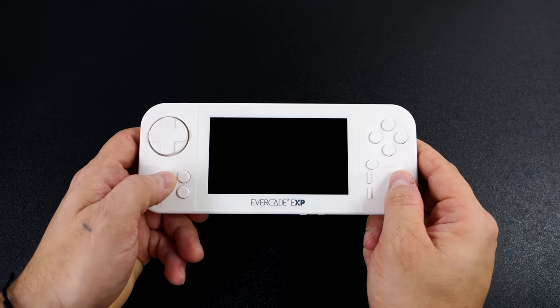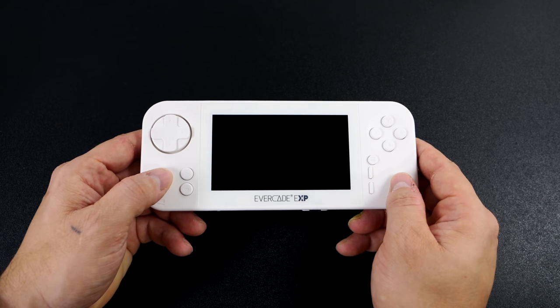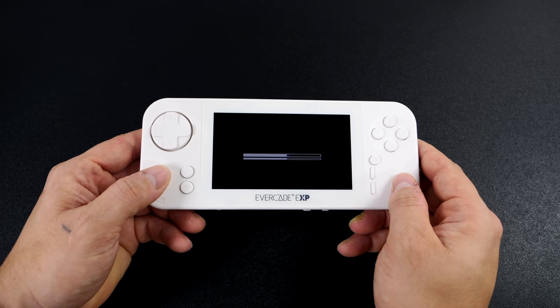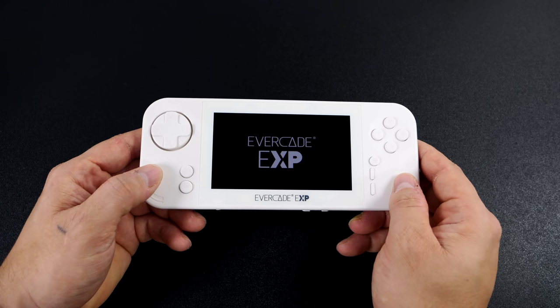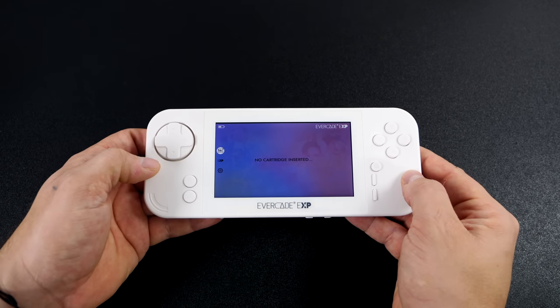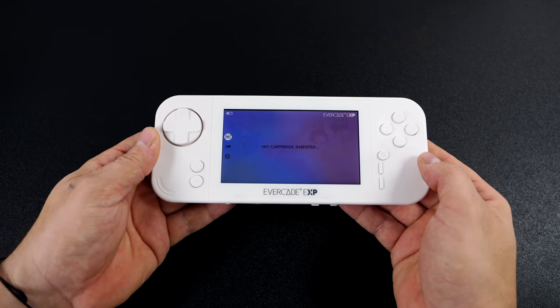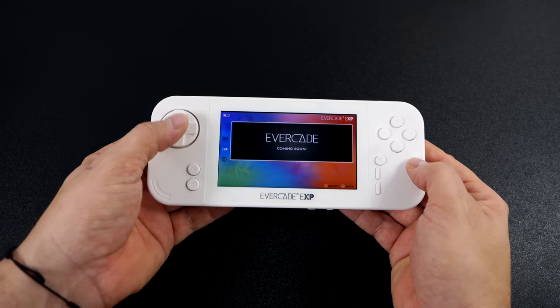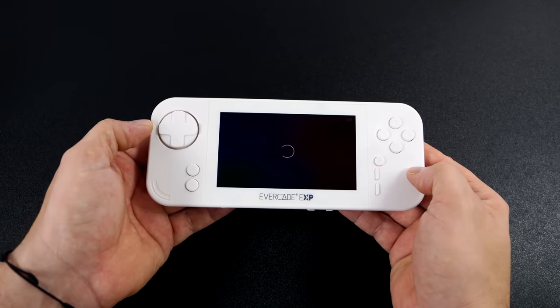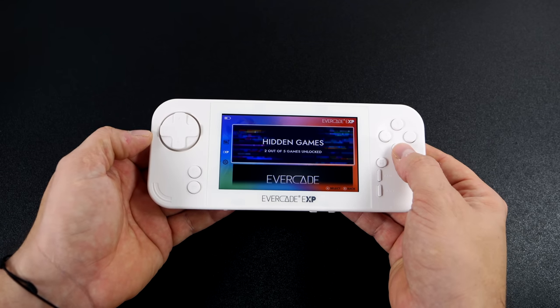On the initial boot it's going to give you a little walkthrough and you will have to set up Wi-Fi. We also get a nice little boot animation. Right now I don't have a cart installed, so it shows we don't have anything ready to go, but if we move down to the EXP section this is where those 18 built-in Capcom games are. There are a few games that we can unlock — right now we know of five, and I've got two of them unlocked. Pretty cool little feature; I've always loved this with the Evercade devices.